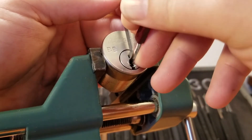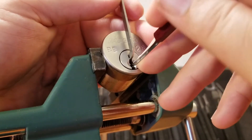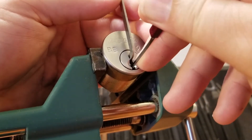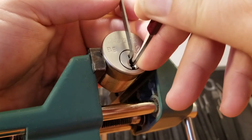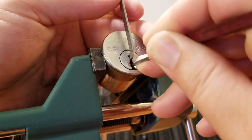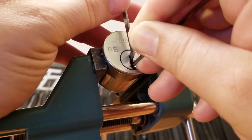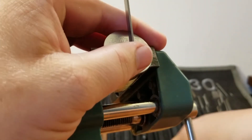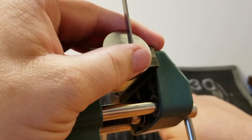Nothing on four, and a tiny little click from five. Back to the front — little click from one. I'm feeling a little bit of counter rotation on two, but I'm not really trusting it. Got a couple clicks out of three, nothing on four, and nothing on five. So I'm going to change up picks.